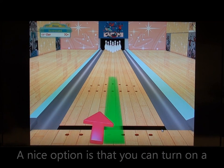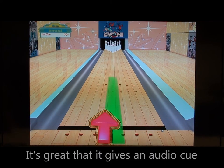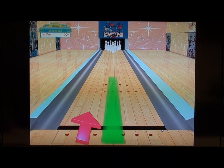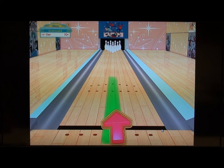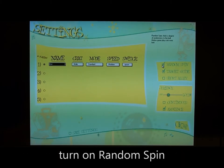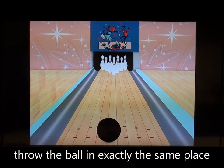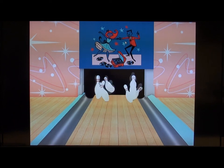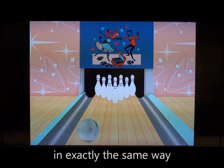A nice option is that you can turn on a guideline to help tell you when to throw. It's great that it gives an audio cue, which could be helpful to people with visual impairments. You also have the option of being able to turn on random spin, which means that even if you were to throw the ball in exactly the same place, it wouldn't necessarily roll down the alley in exactly the same way.